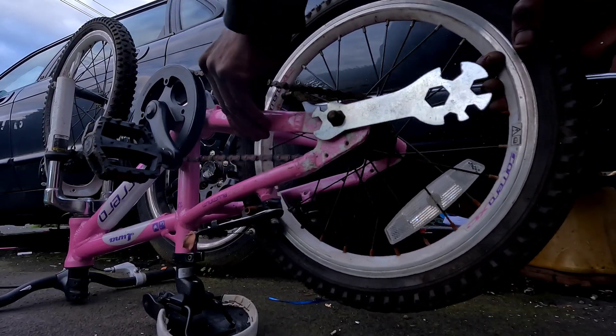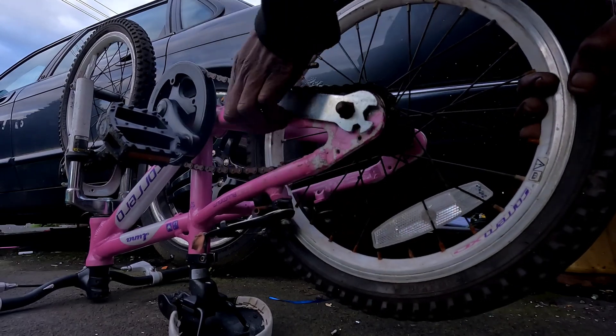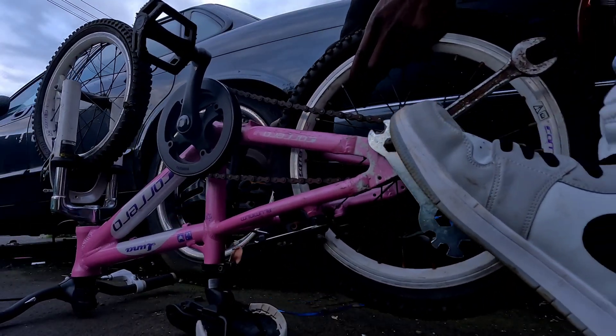Chain fixed. Rider happy. Karma banked. Time to get back to business — Chaos Scooter monster. Saron wannabe. Saronsta, I'm coming for you.